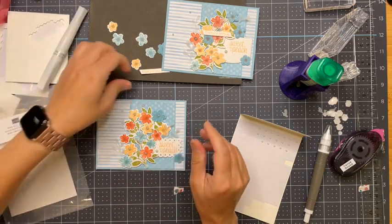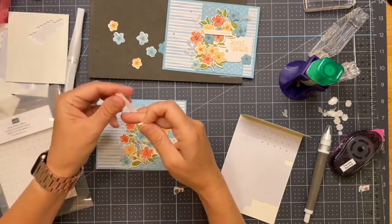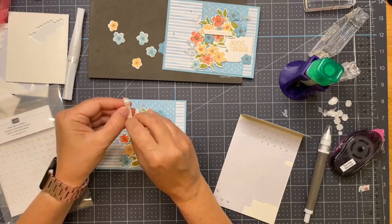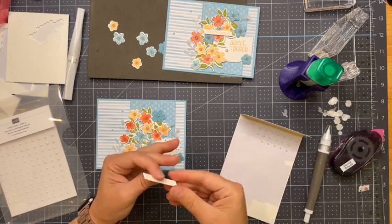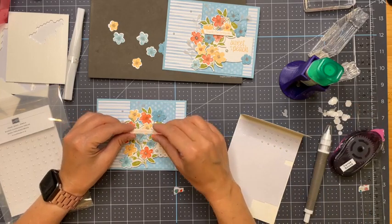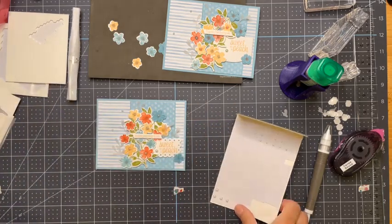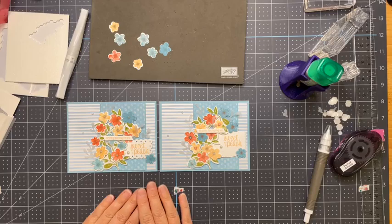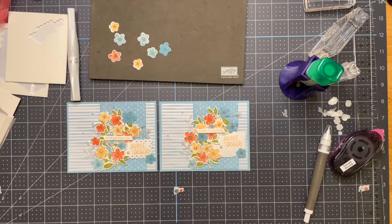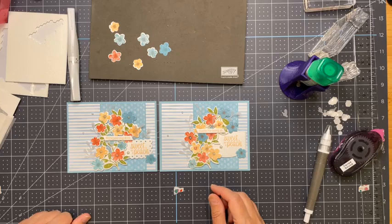Oh, I almost forgot — we need to add our little extra. I think I'll put it on with two little minis and drop it right on there. 'Hope your day is as sweet as a peach' — let's tuck that right there. Awesome, that's it everybody, we're done! I still have some leftover which is good. Thanks for hanging out with me this morning — 45 minutes, not bad! Have a great weekend. Let me know if you want to be part of the stamp camp — you can use a different suite if you wish, totally doable. Bye for now everybody!